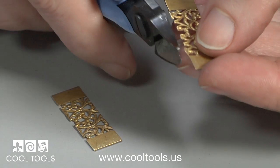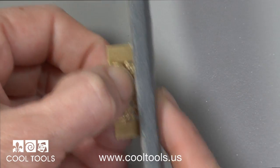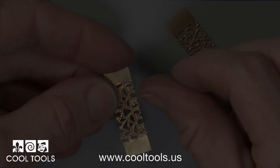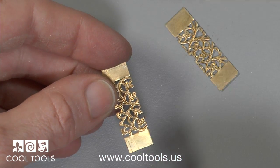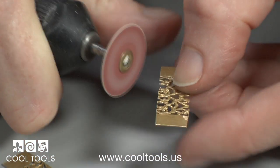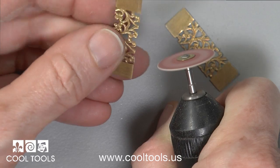I clip off any large bits with flush cut nippers and then use 220 grit wet-dry sandpaper to sand the sides flush. Where I cut the strip there are sharp edges that I want to smooth and refine. I use a snap-on sanding disc in a medium grit to round off all the edges so it looks like it was made this way.